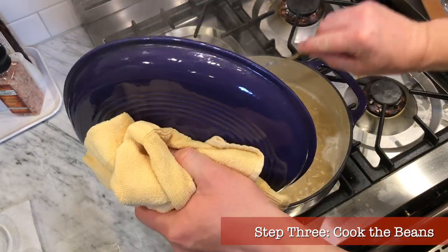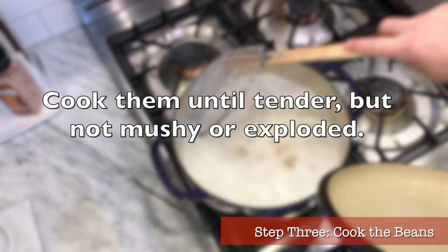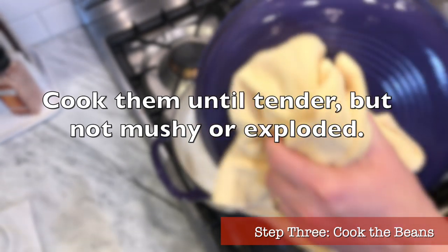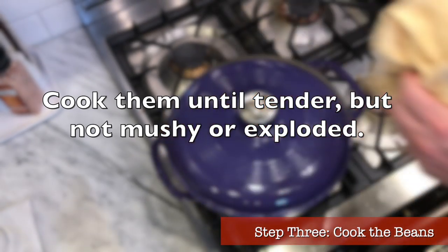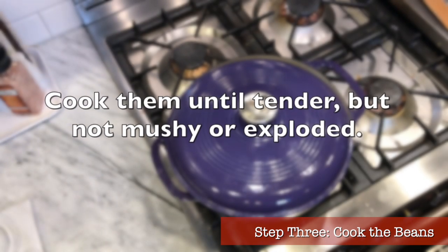Keep boiling the beans until they are tender but not mushy and exploded — check them regularly. When done, leave them covered and remove the whole pot from the heat. Do not drain them — we need the cooking water to make the base of our soup.